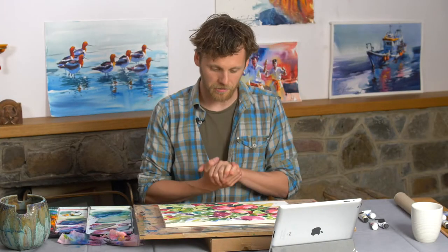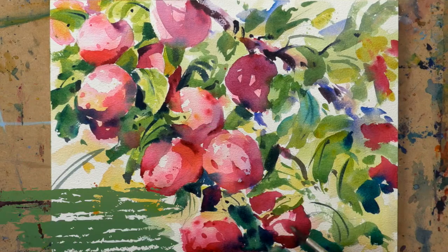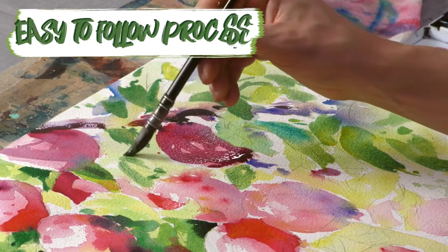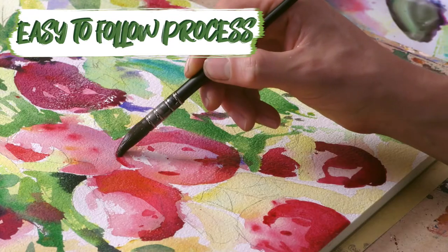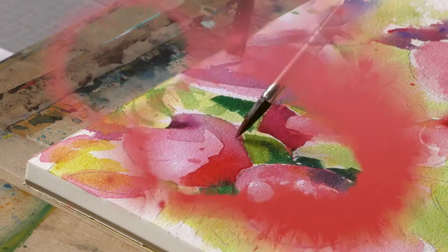Hi everyone, so in this tutorial we're looking at painting some plums hanging in a tree. A really great opportunity to continue with this idea of using very simple tonal values to break down a complex subject. We can apply this to the painting as a whole and also use this process to home in on individual areas.